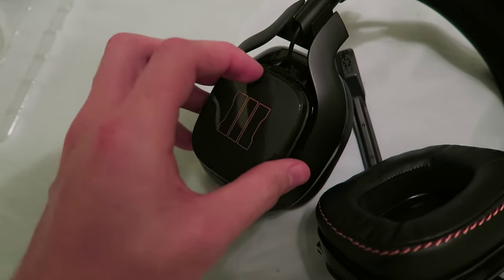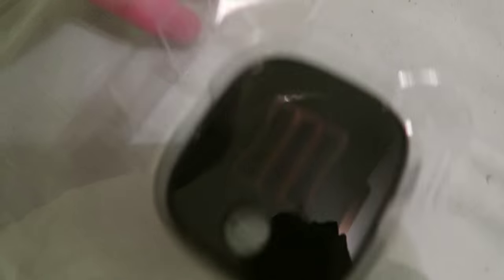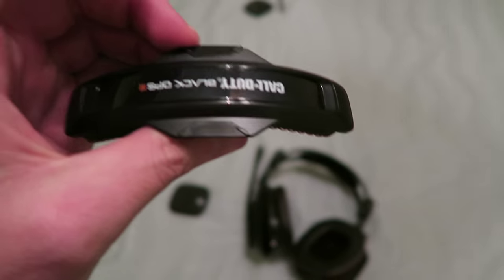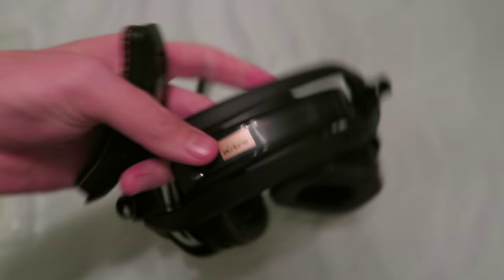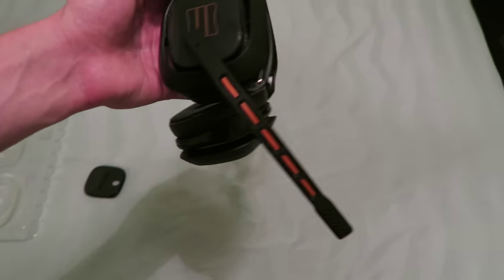We're going to take the old carbon fiber speaker tags off and throw the Black Ops 3 ones on. It has a sound sealing gasket on there to help block out sound. Then we take the mic off temporarily to get the second speaker tag on, snap it in, and then throw the microphone back in. The last piece is the top headband cover, which also has leather with orange stitching. I'm not going to do that one-handed because there are little notches on each side that you have to unsnap — I don't want to rip the headset. But you get the gist — this is the official Black Ops 3 mod kit on the new Astro A40s.